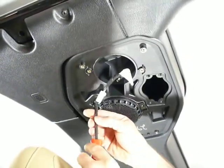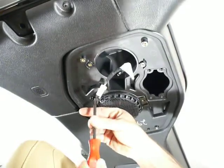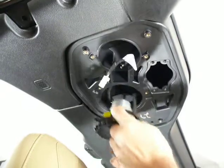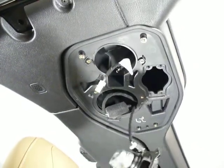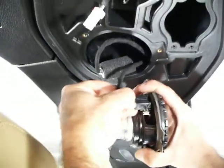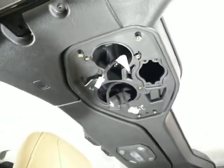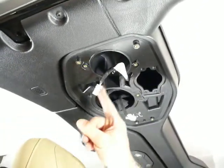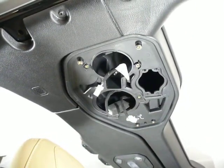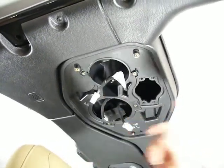Other options on the market let you drop a six-and-a-half or six-and-three-quarter inch speaker in, like you can with these JL/JT pods — that's the whole idea. But the problem with them is they make you cut a bunch of plastic out of the soundbar. You'll end up with all these shards in your Jeep. Some guys pull the whole soundbar out to do it, but you still have to cut all that stuff out.